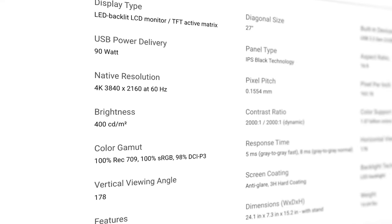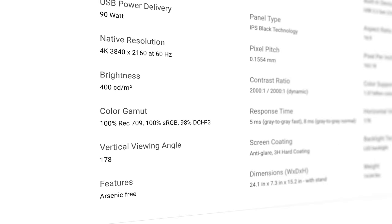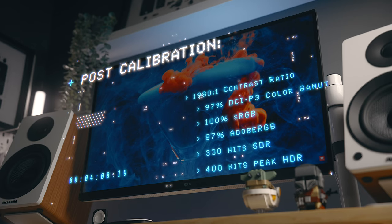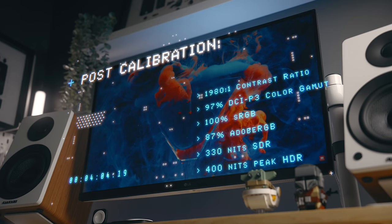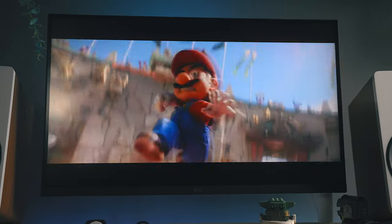Both have the exact same specs listed: a 400 nits peak brightness, a 2000:1 contrast ratio, and they cover 98% of the DCI-P3 color gamut, which is very impressive. And the crazy thing is those advertised numbers are actually very close to what I've experienced in my own testing — it's getting around 97% color accuracy after calibrating and an SDR brightness level of around 330 nits. In HDR you can get that advertised 400 nits, but with my Mac I rarely ever have HDR turned on.